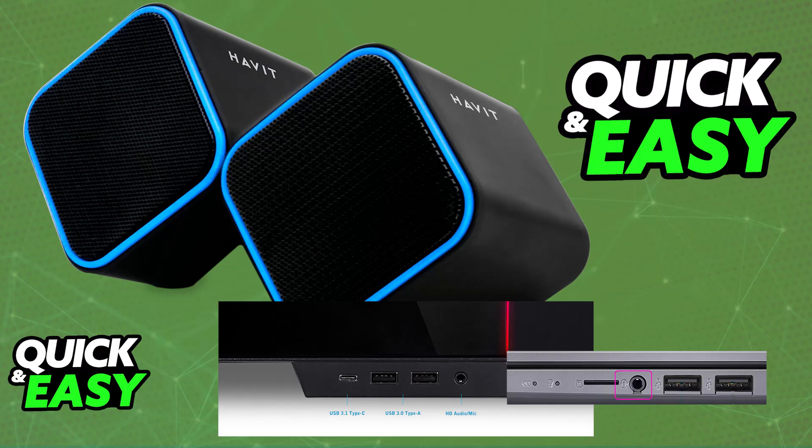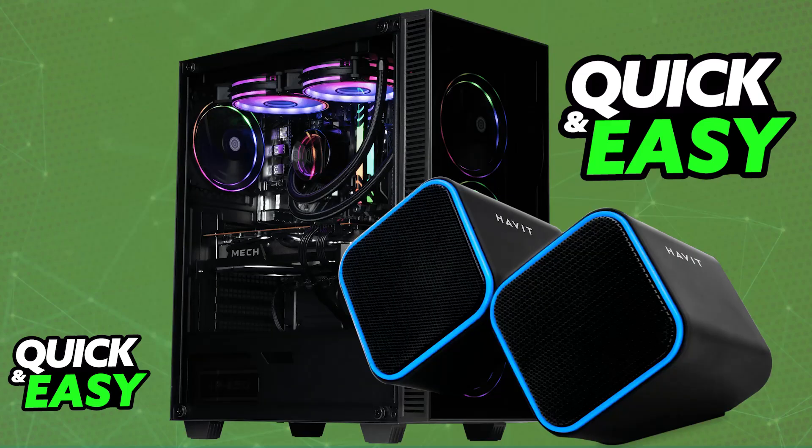If they have a 3.5 millimeter audio cable, just plug them into the 3.5 millimeter audio jack. Immediately upon doing this, all of the audio being output on your PC or any other device you connect them to will be output on the Havit speakers instead. You can turn the volume up or down, customize them, and so on.